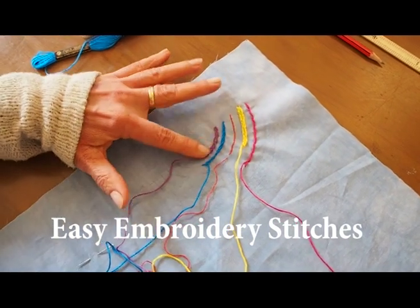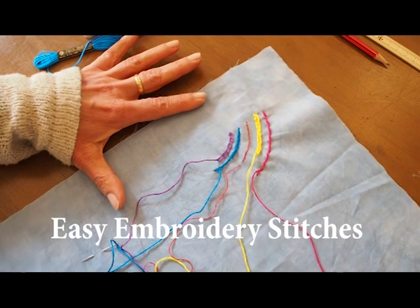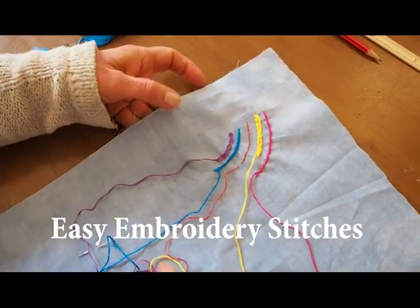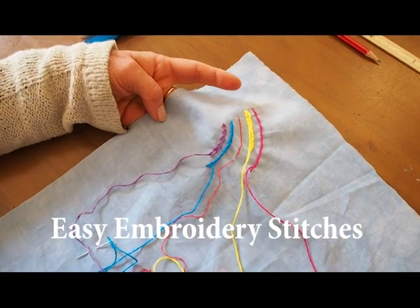I'm going to show you a few embroidery stitches. Today I'm just going to talk a little bit about the thread. I don't usually do embroidery so I'm a bit rusty, but here we go.